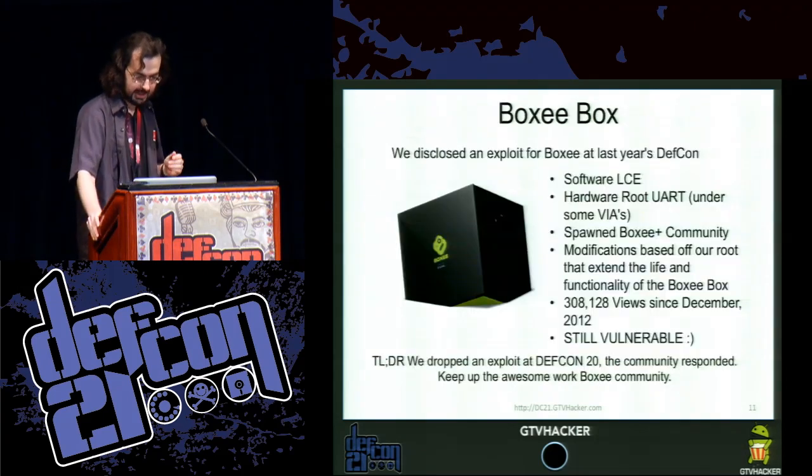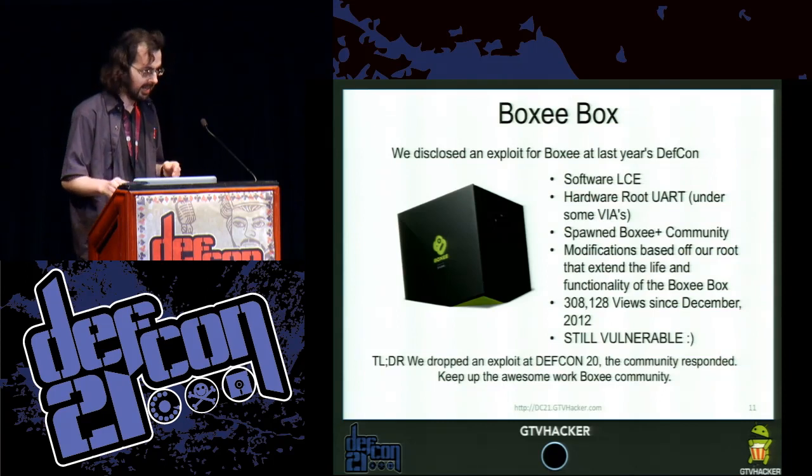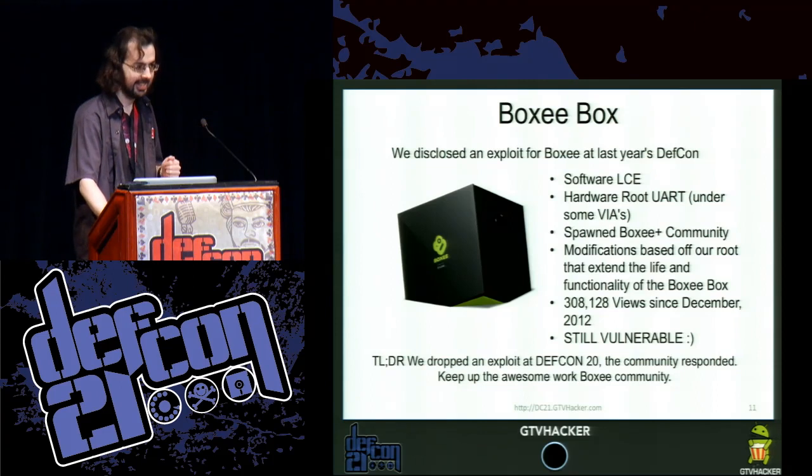The Boxee Box is a very similar device — it uses the same SoC. In the process of hacking the Google TV, we also came up with an exploit for the Boxee. That led the way to the Boxee Plus community, and it's still vulnerable.